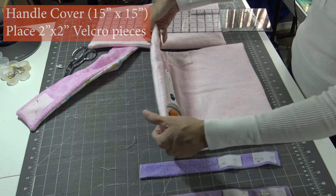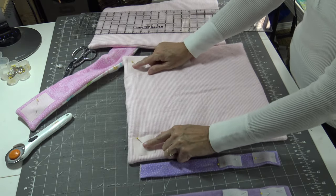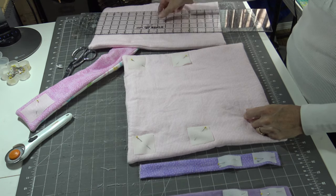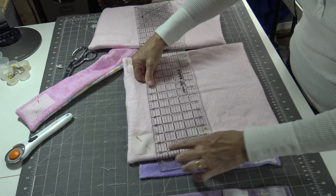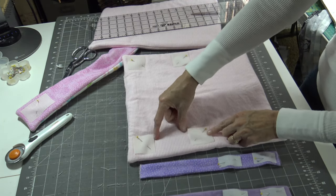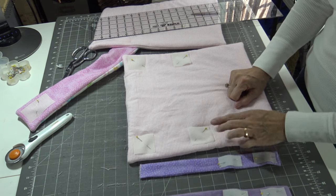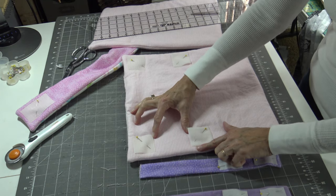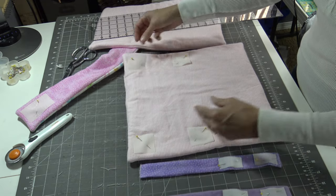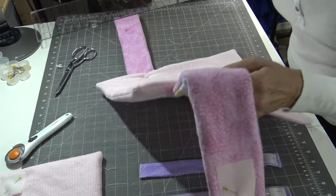Let's pretend this is the handle of the grocery cart — it goes around the handle of the cart. I have placed two pieces of velcro a half inch from each top and side, and then placed them with a three inch gap between the two pieces. There's a half inch, half inch on the side and three inches in between — we do that on both sides, and then this will go around the handle of the cart.